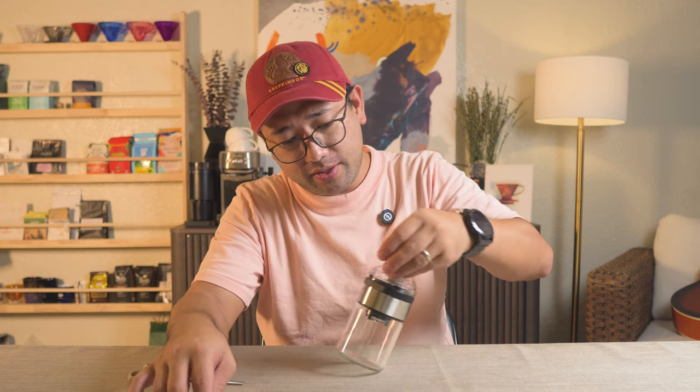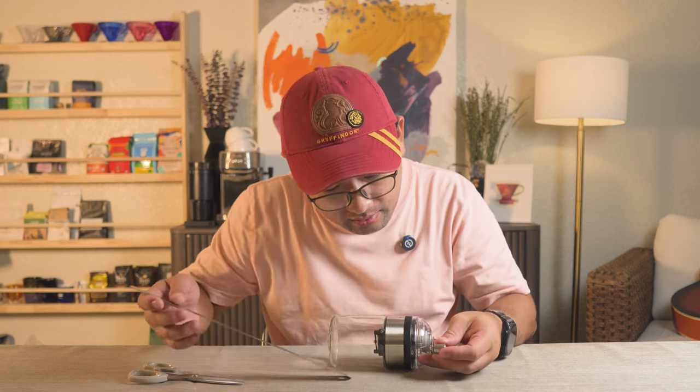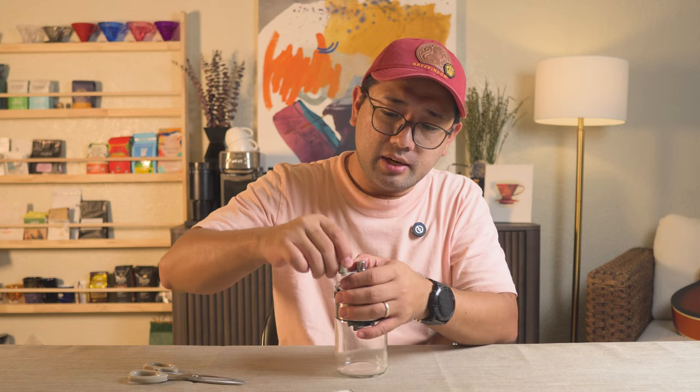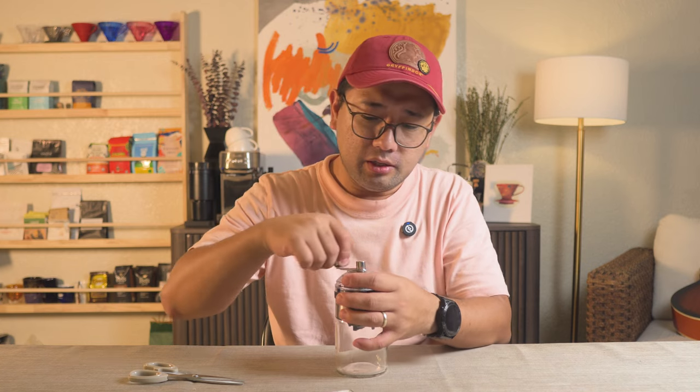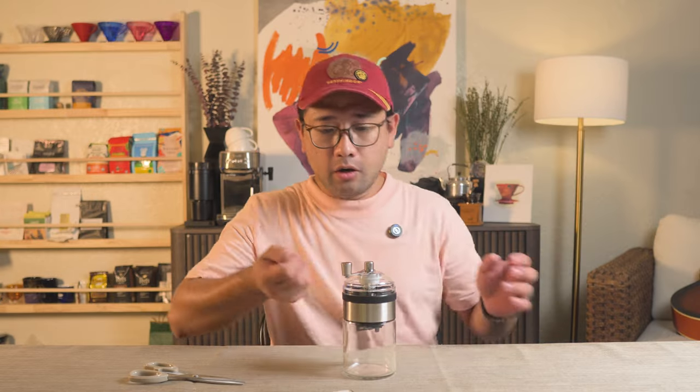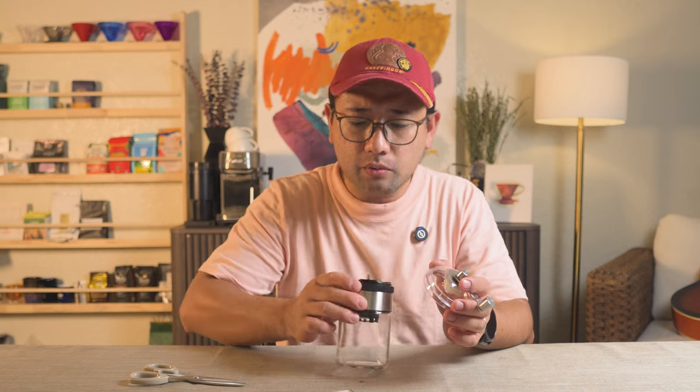And you have a very small crank handle. The crank handle is loose for the purpose of easily turning it. Let's get some coffee beans and try grinding with it. We have old beans here so we don't waste fresh beans.